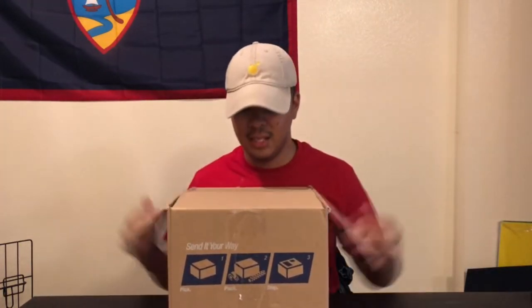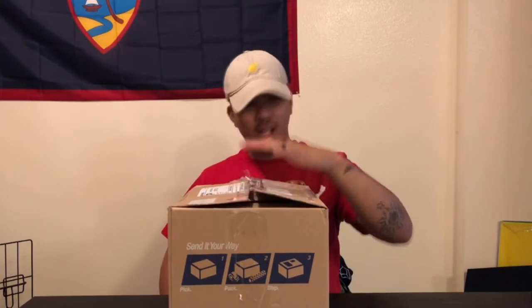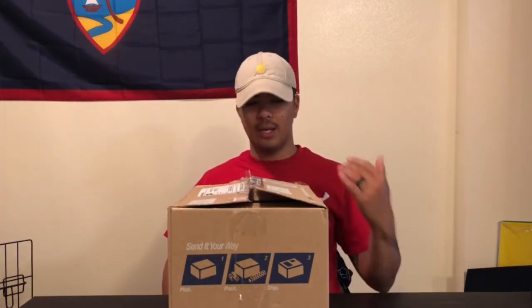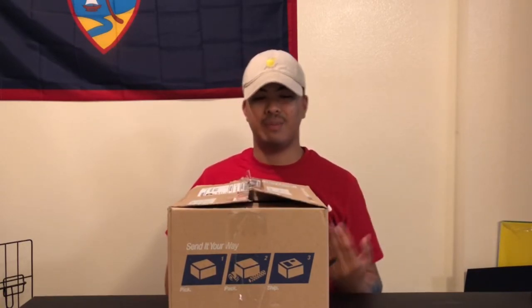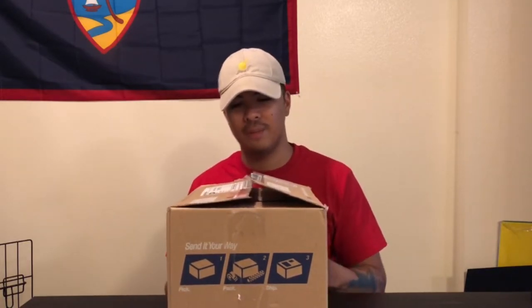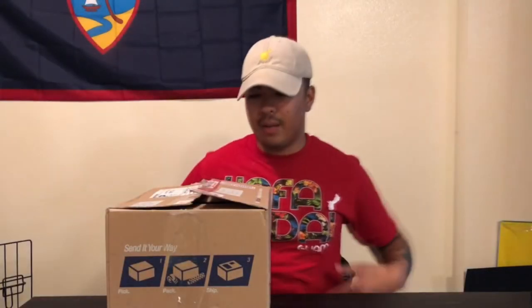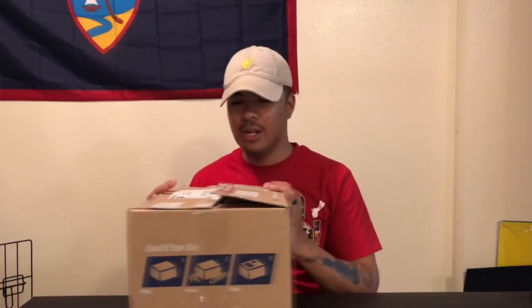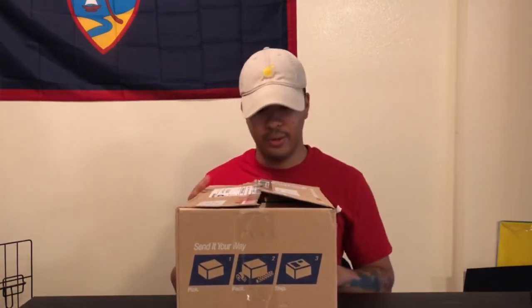So yeah, you guys already know what that's going to be — it's going to be a Mezco, and I got it at a really really good price. He had some other figures for sale and threw one in for real cheap. I asked him if he could do a good deal on both of them and he was like yeah, I got you. So I got these two figures for a really good deal — thank you Dan. Let's just crack this open.